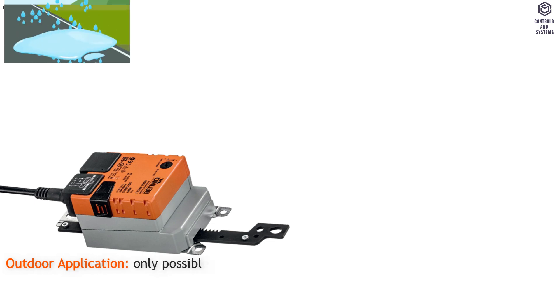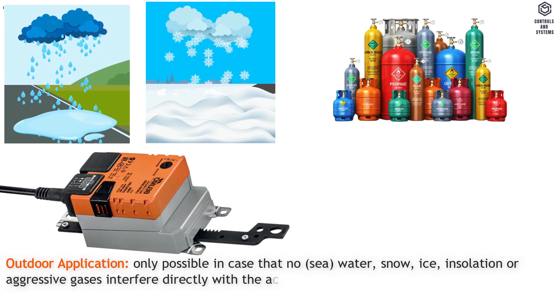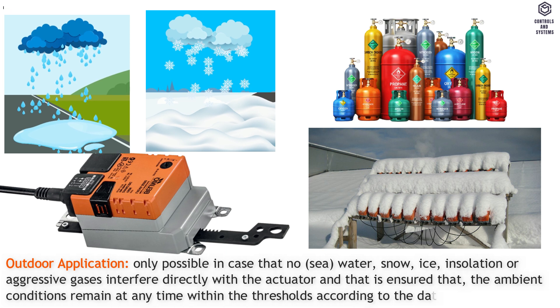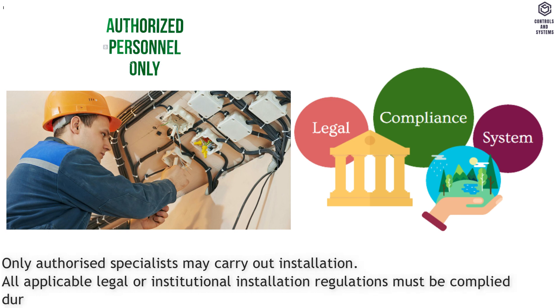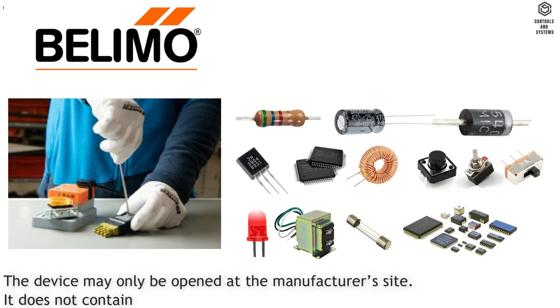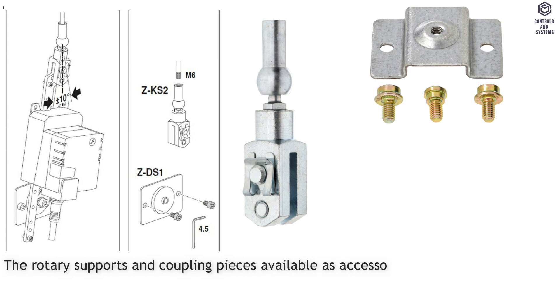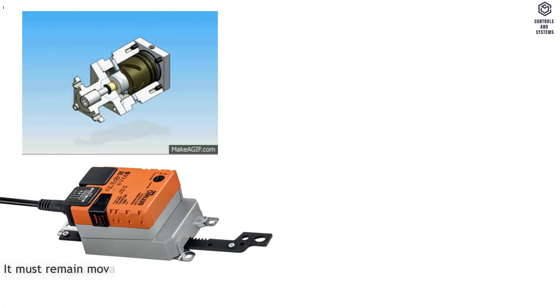Safety notes. Outdoor application is only possible in case that no sea water, snow, ice, insulation, or aggressive gases interfere directly with the actuator, and it is ensured that the ambient conditions remain at any time within the thresholds according to the datasheet. Only authorized specialists may carry out installation. All applicable legal or institutional installation regulations must be complied with during installation. The device may only be opened at the manufacturer's site and does not contain any parts that can be replaced or repaired by the user. The rotary supports and coupling piece must always be used if transverse forces are likely, and the actuator must not be tightly bolted to the application — it must remain movable via the rotary support.